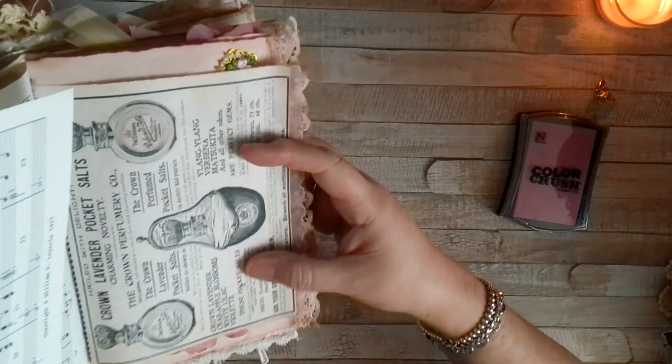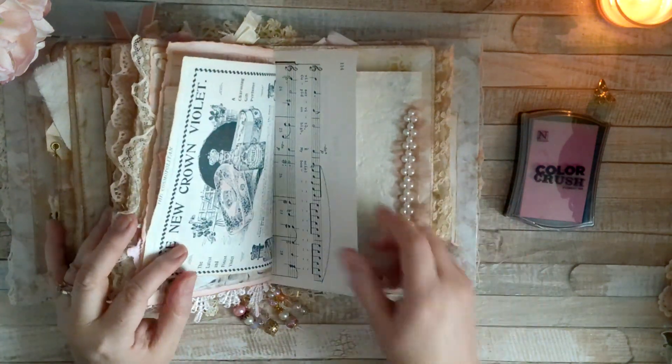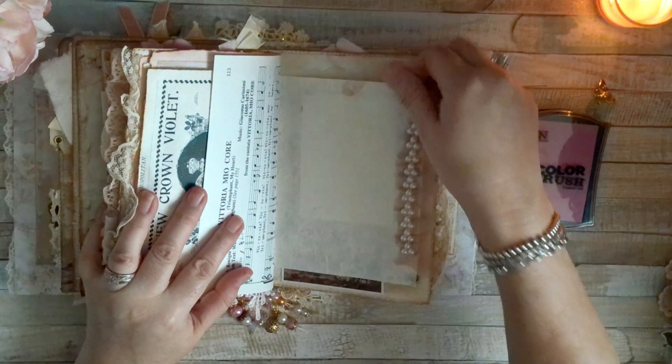I colored it with pink ink — I think I only did that one in this case. I think I did it on the other signature as well.